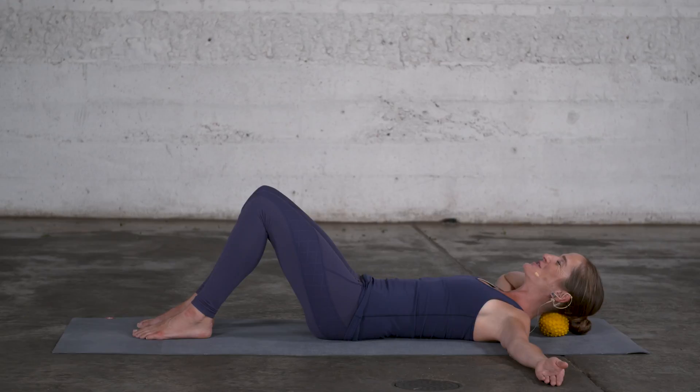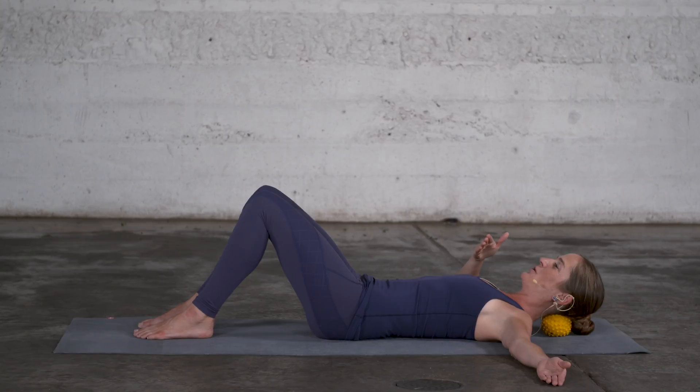First, a softening of the neck extensor muscles; then a very gentle engagement of the deep neck flexors with the nodding; then an engaging of the deep neck extensor muscles that balance the head on top of the spine when we stand — and then you can release.